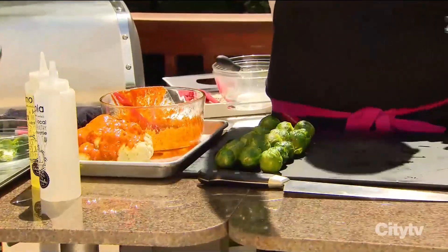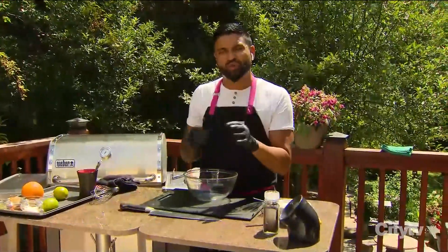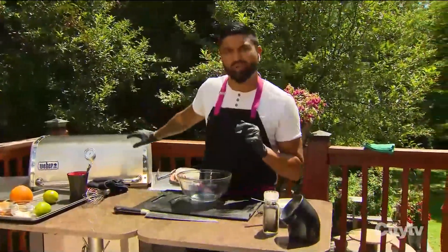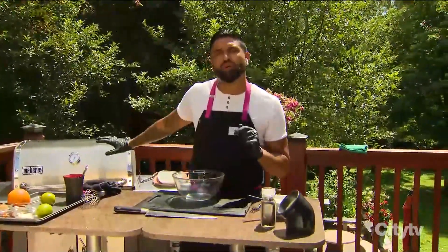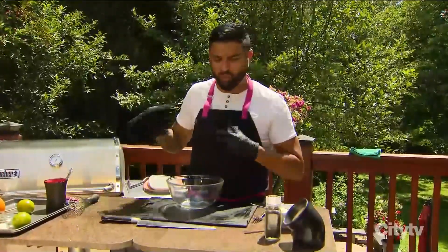My skewers have been soaked for about 30 to 40 minutes, just so they don't burn. We're going to build out our orange miso ginger vinaigrette for our Brussels sprouts. The tandoori cauliflower is ready, the Brussels sprouts are ready, my barbecue is off and they're just chilling. The reveal is coming shortly.